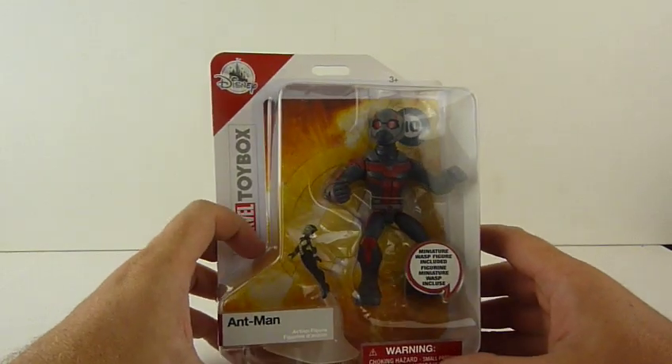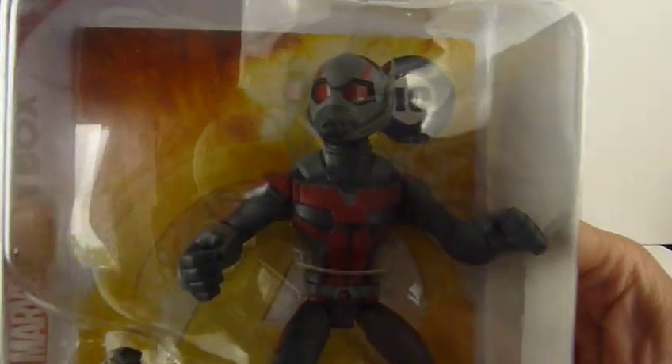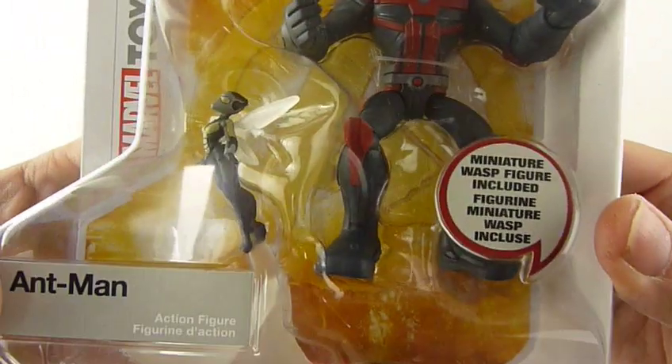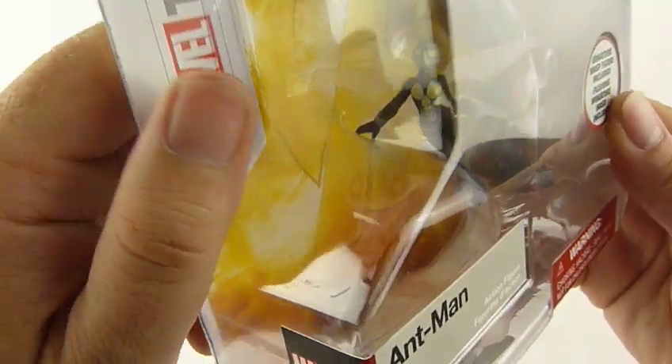Hey you guys, today we are looking at this which is the Toybox Ant-Man figure — look at this guy in there. Wow, pretty cool, and you get a Wasp with it as well, which is even cooler.